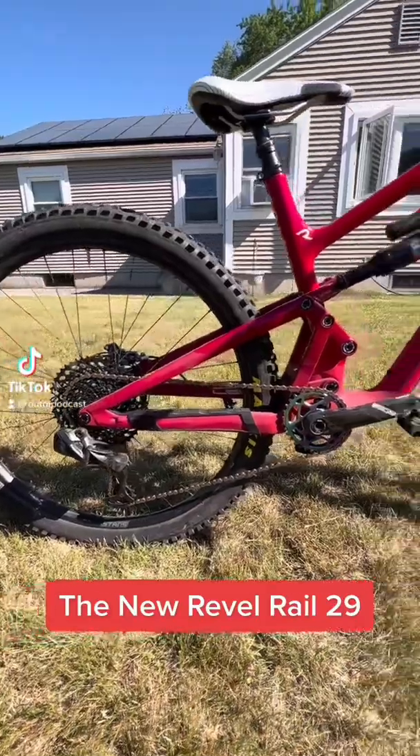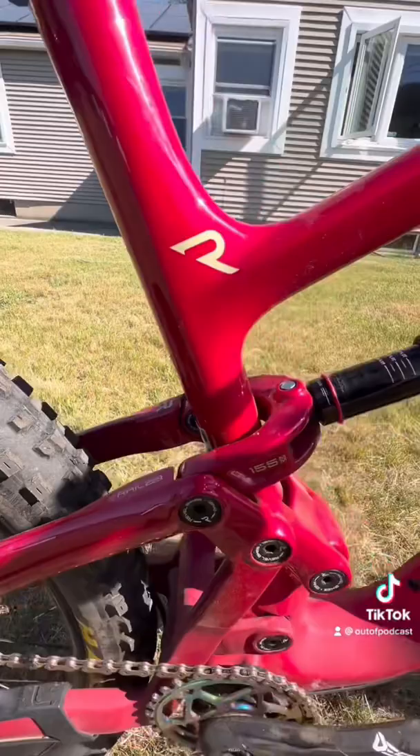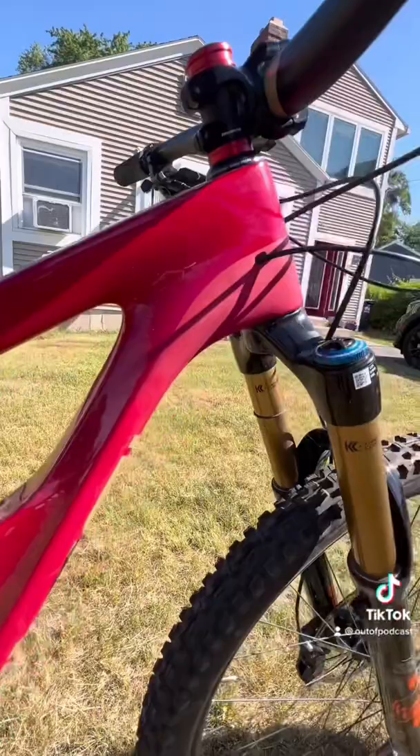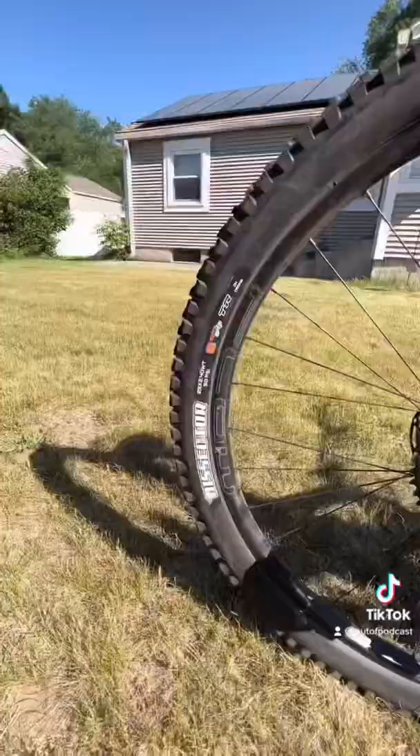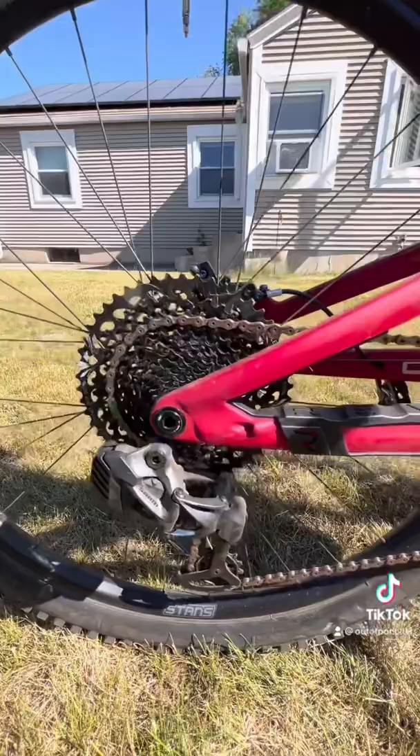This is my new Revel Rail 29 — 155 millimeters in the back, 160 up front. This thing is hot. Fox 38 up front, Assegai 2.5s, Dissector 2.5s, and XX1 rear.